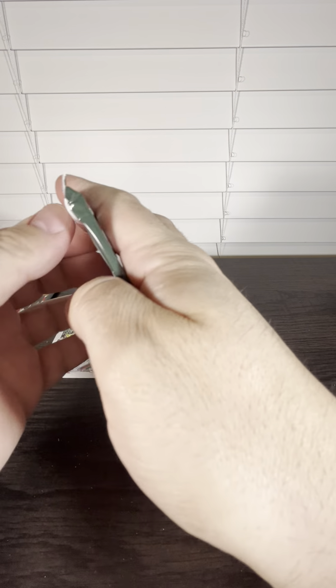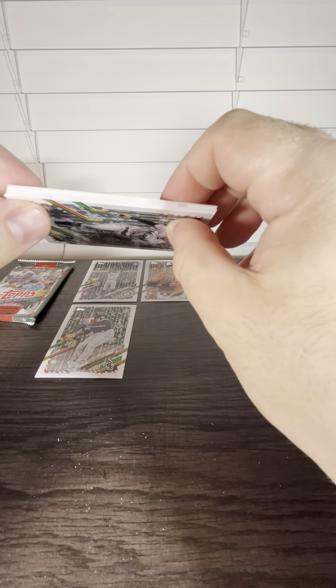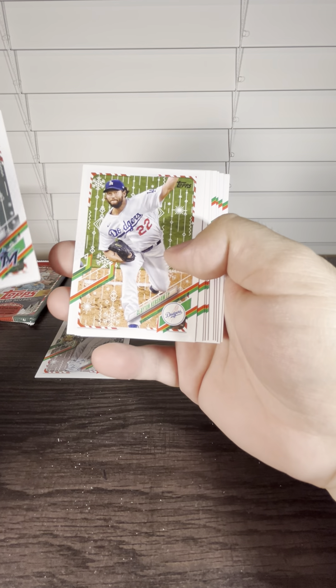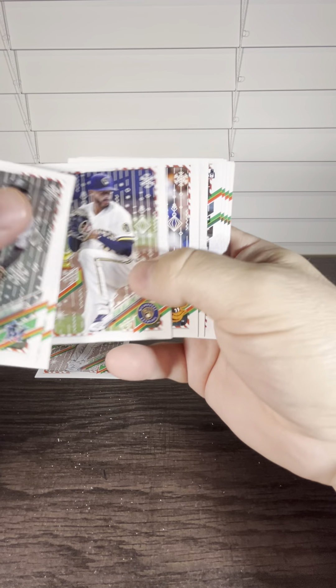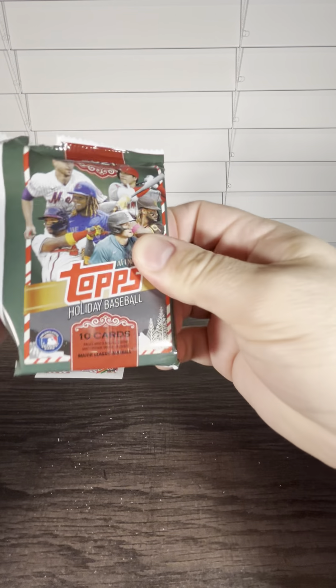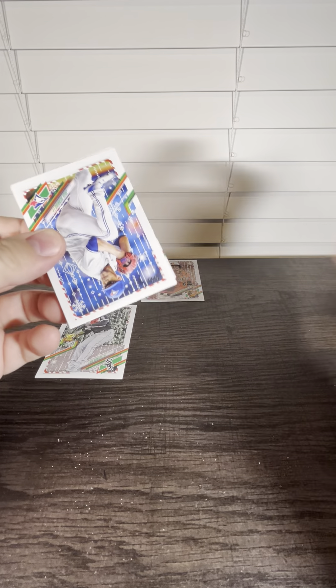Two packs left. Hopefully one of these is going to have the relic or auto. Hopefully they didn't forget about us. I don't think it's in this pack — hopefully we get it in the last one.